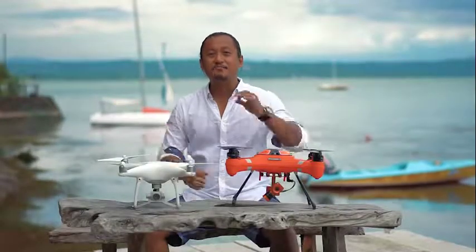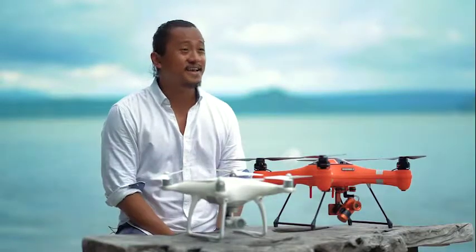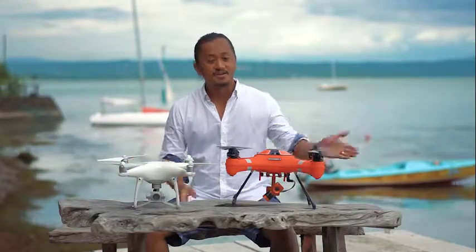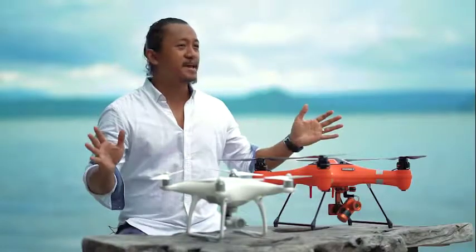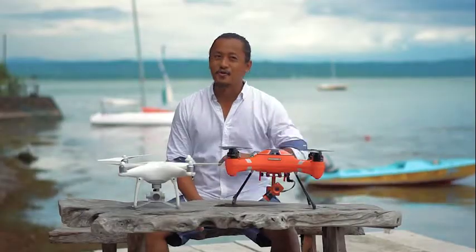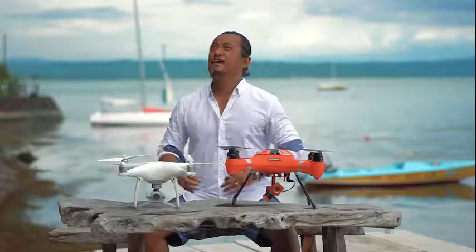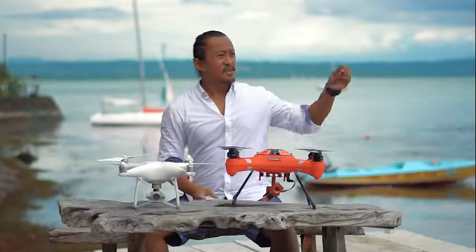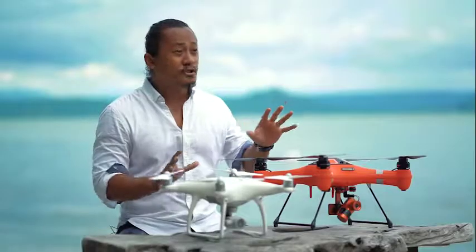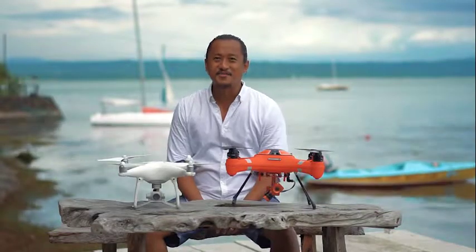Hey YouTube, it's me Blake from Beyond Reviews. We're here today at the beautiful Ta'al Lake Yacht Club. In front of me are these two very awesome drones — the first one is the brand spanking new Swell Pro Splash Drone 3 with the latest 4K camera technology, and next to it is the DJI Phantom 4. It's been drizzling and raining with some strong winds, so today I think I'll only be able to fly the Splash Drone 3 all-weather drone.